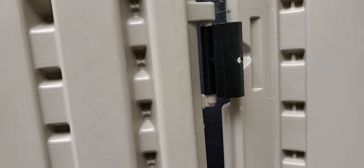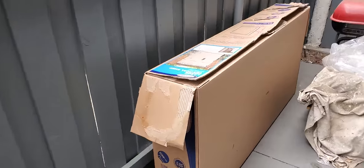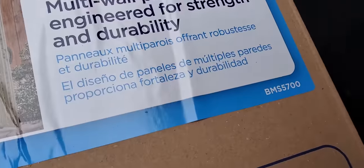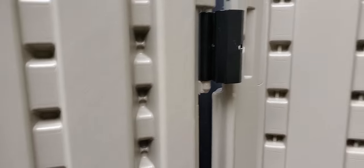This is the Suncoast six-foot large vertical shed, model number BMS 5700. There were a lot of issues with how to put the doors on, and I looked all over YouTube and everywhere else and couldn't find anything. So here is how they go on.